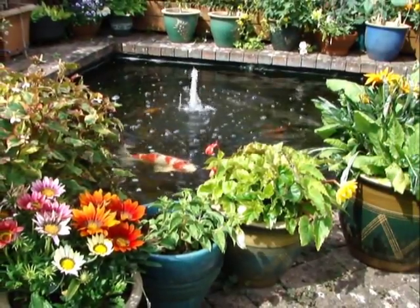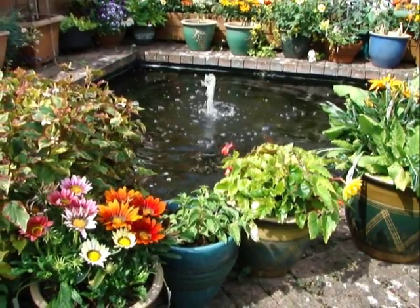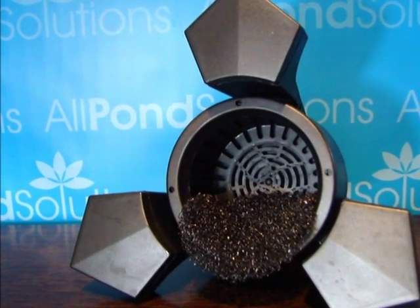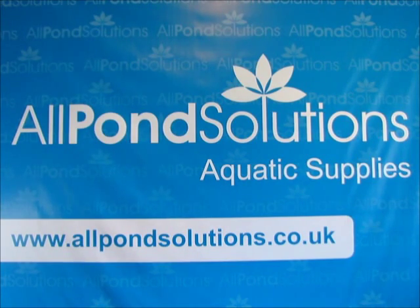Suitable for outdoor pond use. Please refer to our website for full specifications. It is recommended that the basket, foam and circulation pump are cleaned thoroughly after every use. For a wider range of pond equipment, accessories and spares, visit www.allpondsolutions.co.uk. For further troubleshooting advice, email info at allpondsolutions.co.uk.